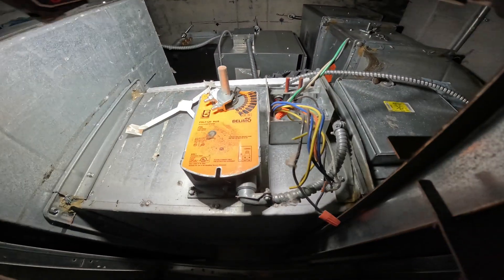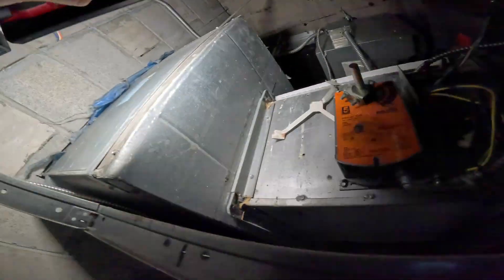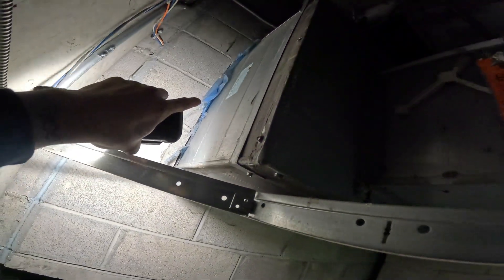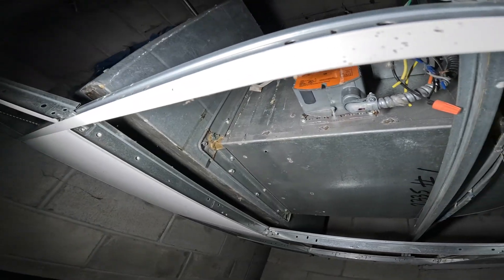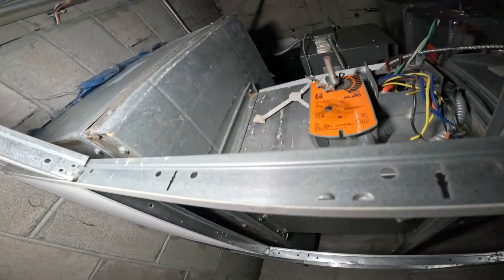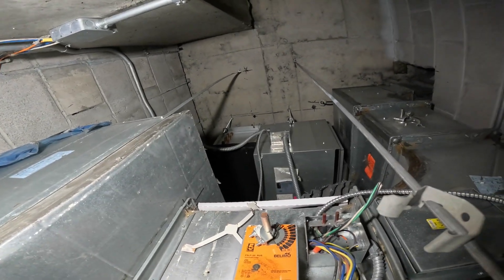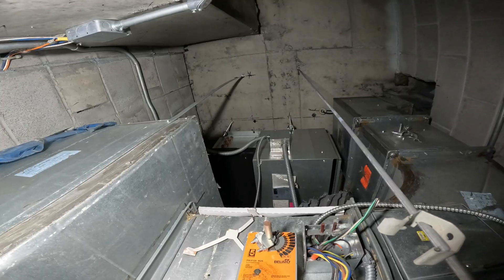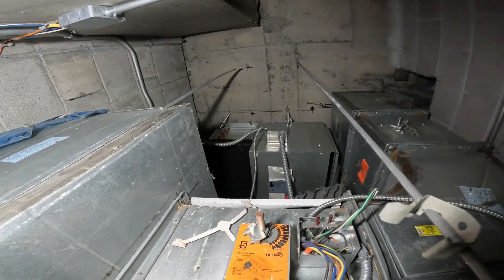All these wires hanging from here — this is like a damper. It is actuated for the damper. It looks like it's supposed to be pulling fresh air from outside, but the inlet is blocked off, so they don't use this anymore. So that's pretty much the plan: new thermostat, program it properly, new air filter, see if this can be ducted, and that's about it.